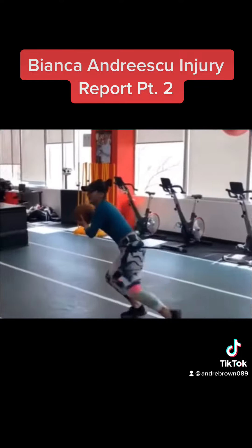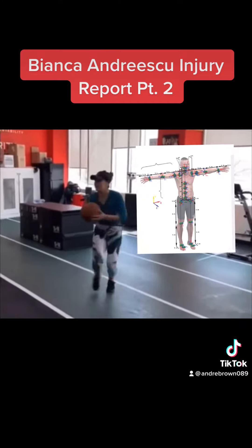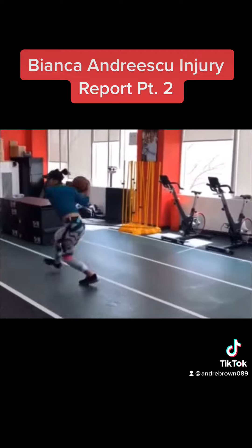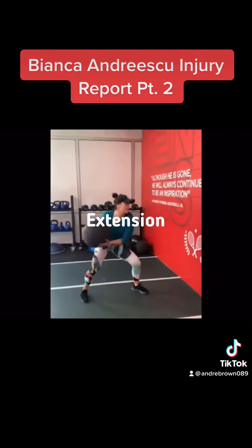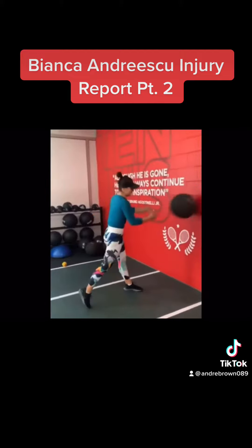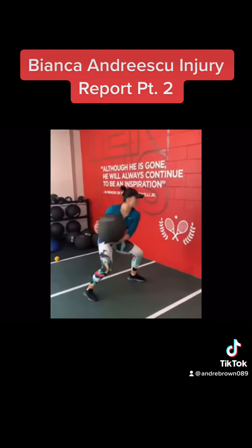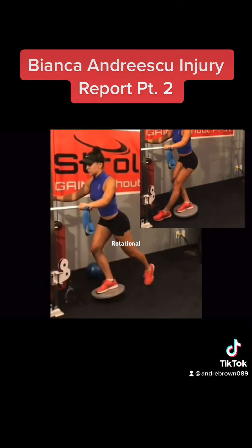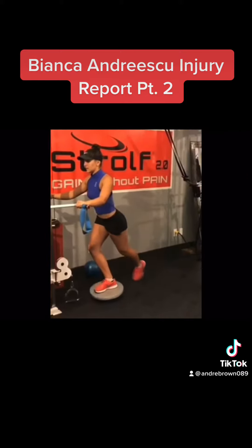The first principle to consider is that the upper body is designed for rotation while the lower body is designed for extension. The technique Bianca uses in her strength training program is completely rotational in nature. The lower extremities were not designed to move in this manner.